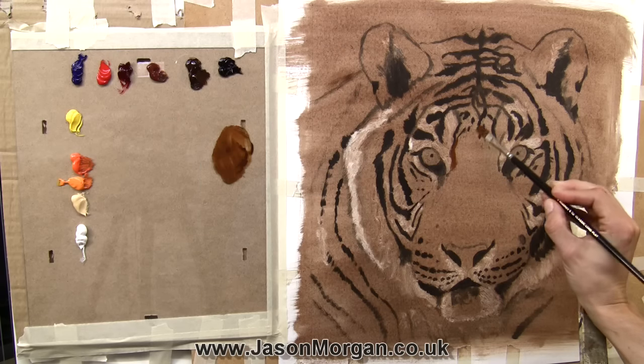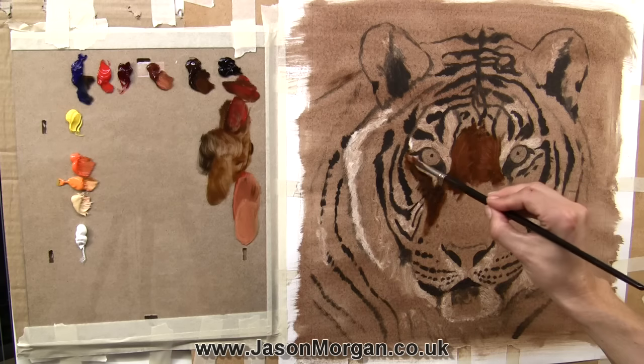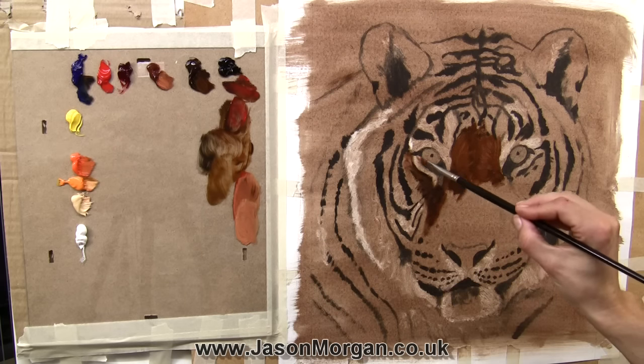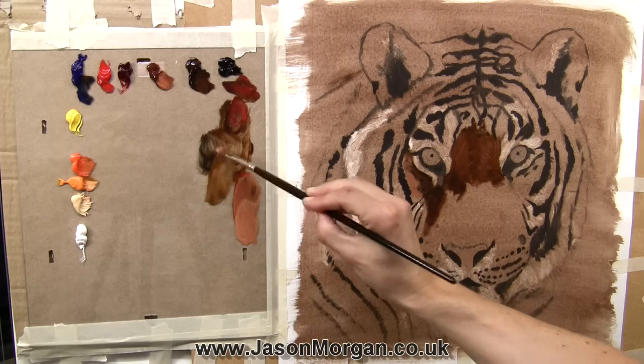When I start a painting I like to get a nice mid-tone in first, and that's why with tigers I generally go for the area between the eyes. It's usually a nice dark mid-tone and that allows me to judge the other tones by it, so I can tell the lightness and darkness of the other areas more easily. I've gone for a lighter color and I'm starting to work my way out from that mid-tone area.